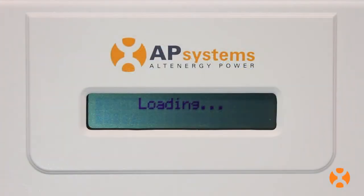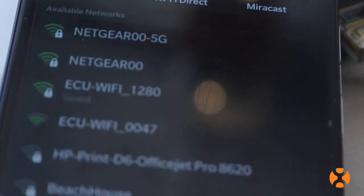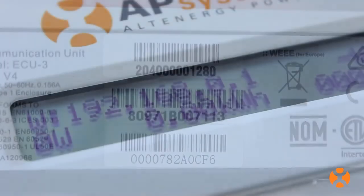Once powered up, the ECU will transmit a local wireless signal. Simply look for the ECU's SSID in your available wireless networks on your smartphone, tablet, or personal computer. For quick identification, the last four digits of the SSID will be the last four digits of the unit's serial number.